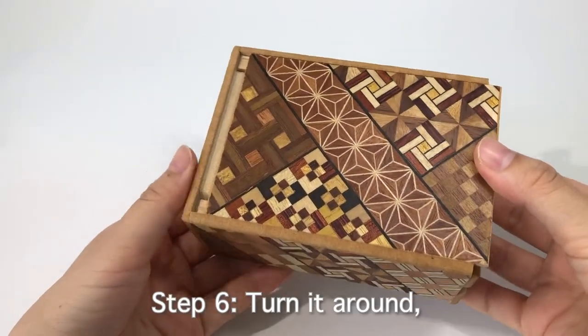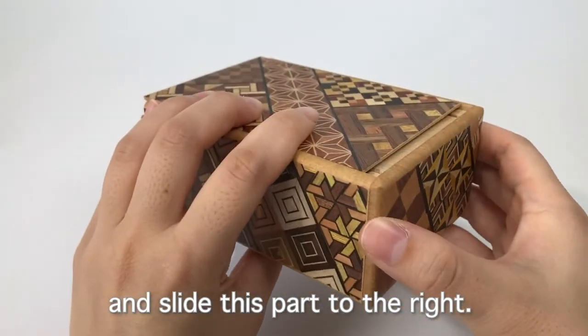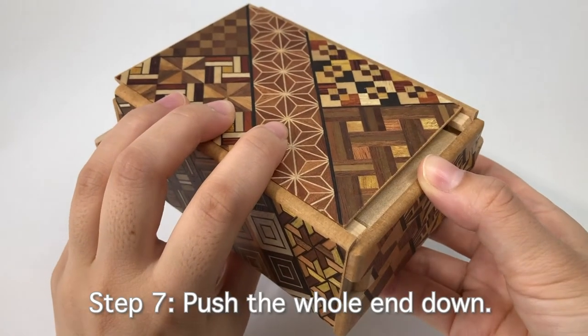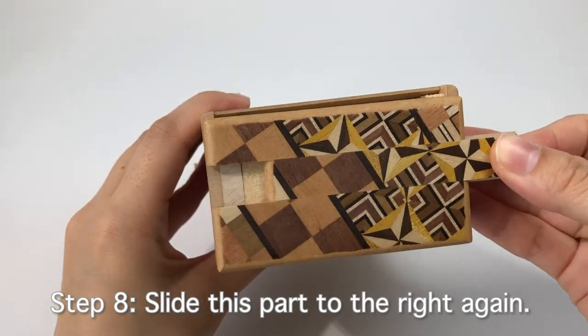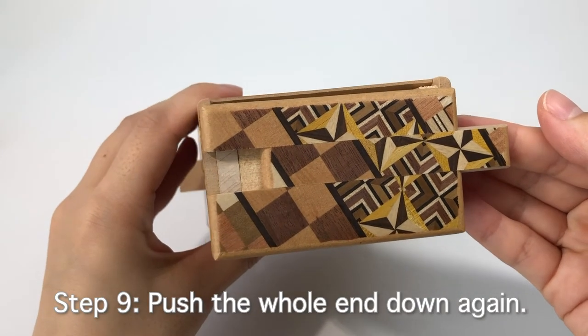Step 6: Turn it around and slide this part to the right. Step 7: Push the whole end down. Step 8: Slide this part to the right again. Step 9: Push the whole end down again.